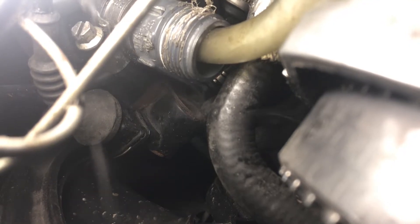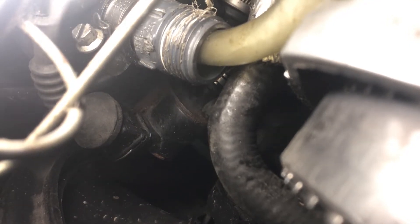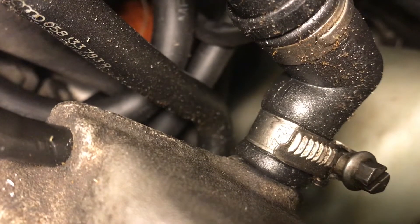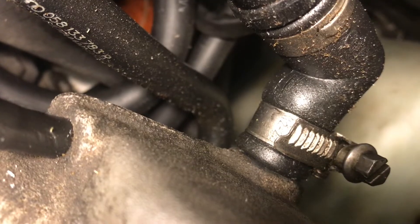We'll tighten up the clamps that go to these hoses, and there's another leak at the valve cover — I'll tighten the clamp up on that one as well. With everything all tightened up I'll try the smoke test again and I see no smoke.